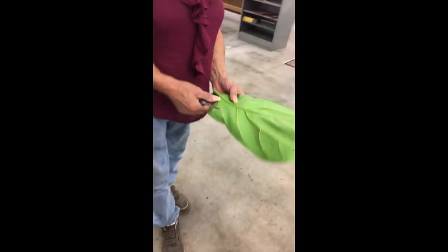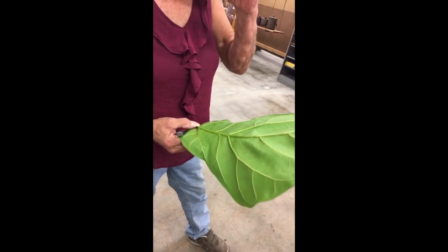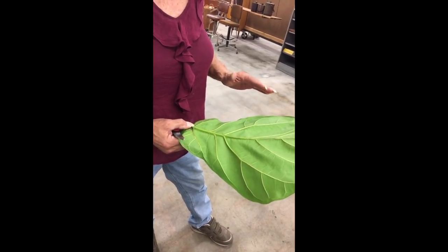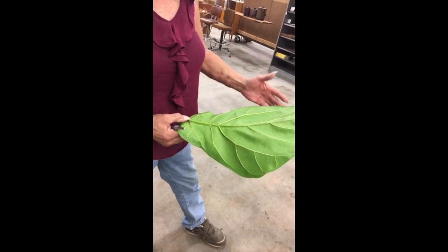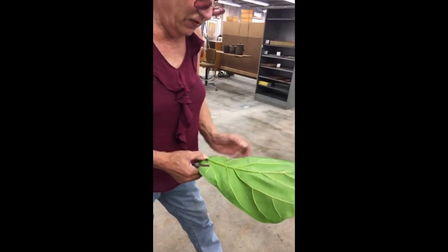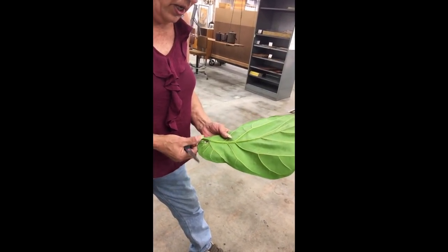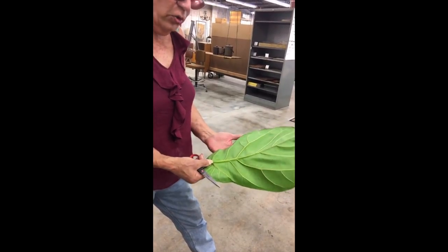What about this leaf? What I would do is — I used to press leaves and flowers. If you've got like an old sample book of wallpaper, just lay it in there flat — anything will do where you can press it. And then it'll dry up and change a little bit of color, but it will be a beautiful piece.